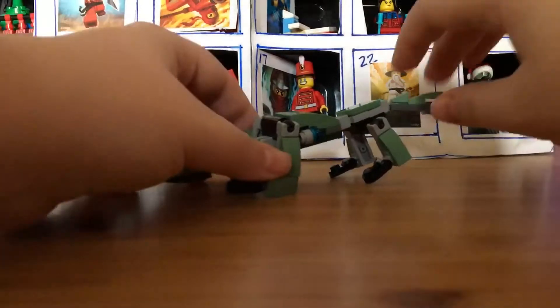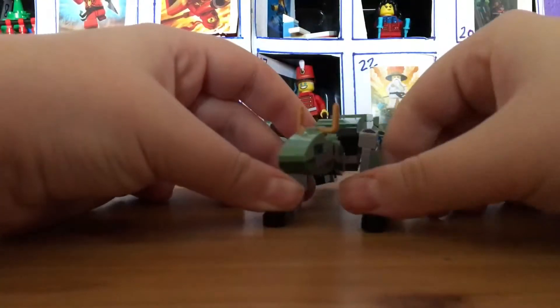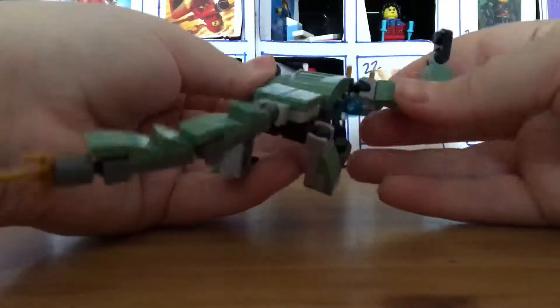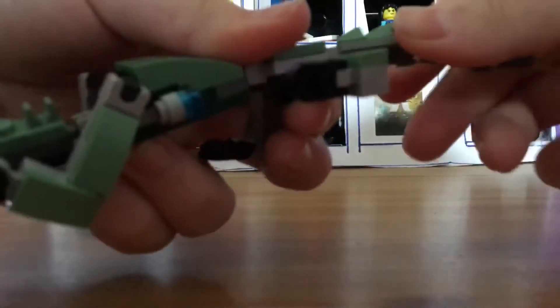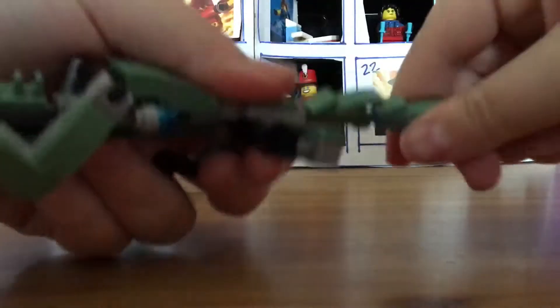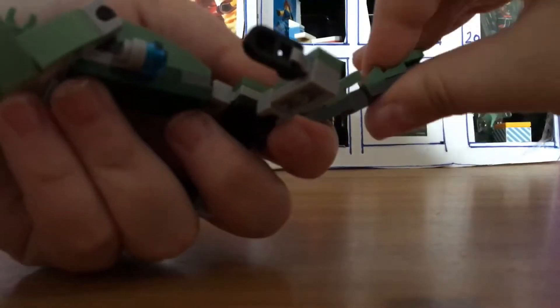So here we have the Green Ninja Mech Dragon. This is really cool. I really like this. It's full of articulation with a ball joint at the head, ball joint at the neck, two ball joints for its front legs, then ball joints at the waist, ball joints at the back legs, and ball joints in the tail.